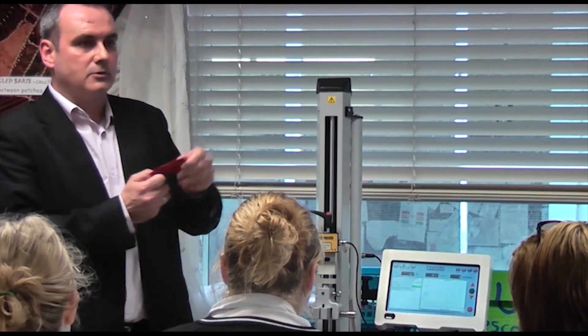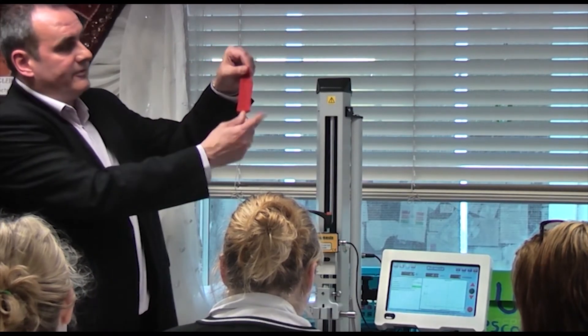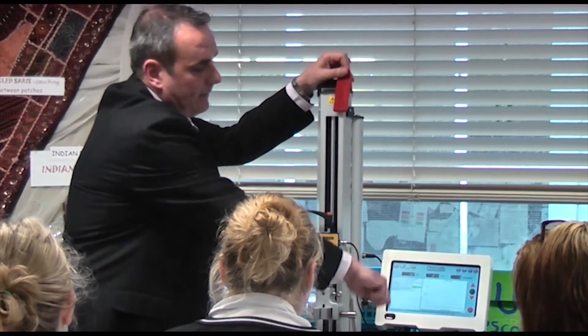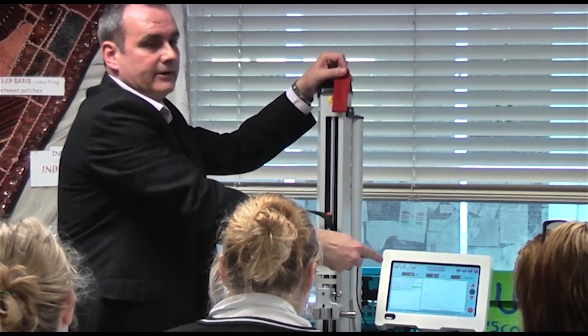The student's button withstands 246 newtons — a very strong result. Declan congratulates Morag and the students, then explains how to test fabric using a Multi Test 2.5 XT test to failure TTF tensile tester.